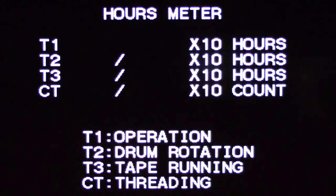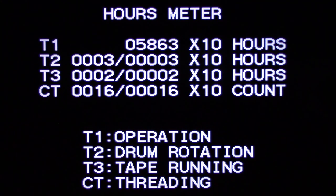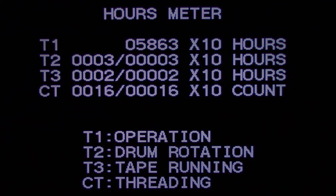A little bonus footage — there's the hours meter display on this unit. T1 is the total number of hours of operation: 58,630 hours. Drum rotation: 30 hours. Tape running: 20 hours. The count of threading is 160 times. This thing is mint. I thought you'd like to see the hour meter counter built into these Sony commercial Beta SP machines. Thanks for watching — I hope you enjoyed the bonus footage. Everyone have a great day.